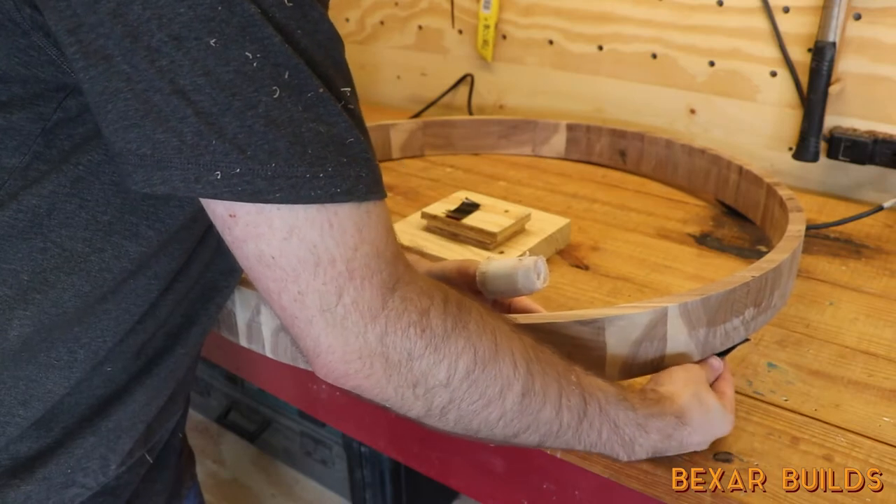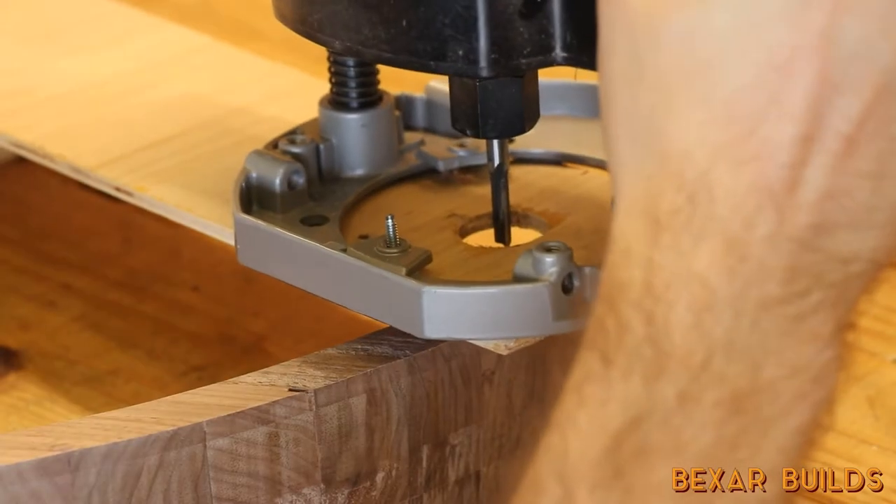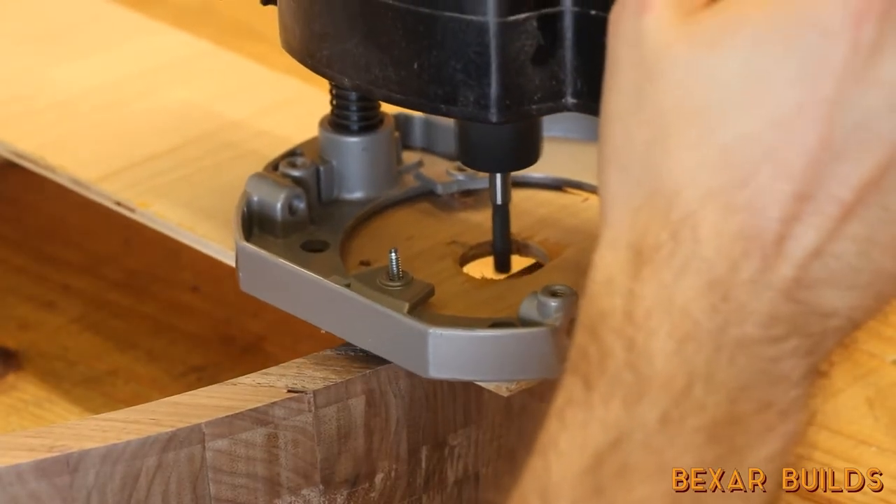After I finished the ring I created an inlay for the bottom surface to fit into it. I used mounting tape to keep the ring stable and took multiple light passes to prevent the router from kicking back.